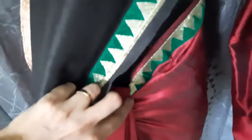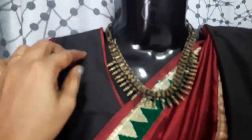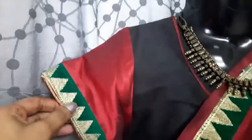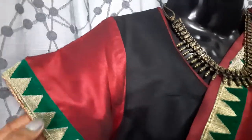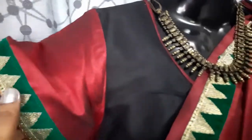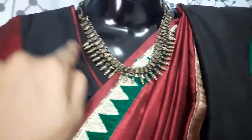The temple design is very high in the hip line. The temple design is a border. This is a black body with a maroon and temple border. This is a maroon fabric at the neckline.